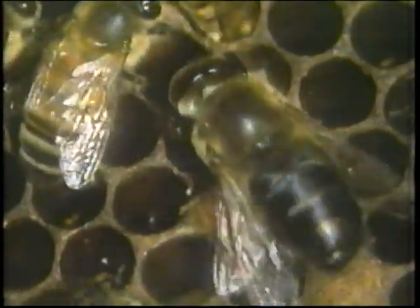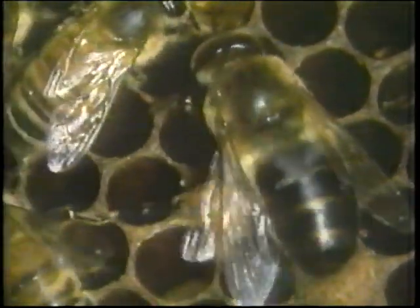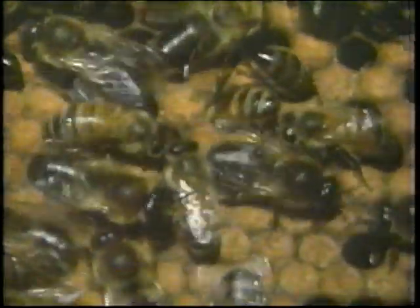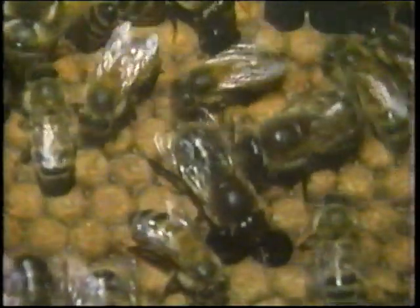By a phenomenon known as parthenogenesis, the drone bee develops from an unfertilised egg. Although drones are much larger than their sisters, the worker bees, the only service they perform for the bee colony is to mate with the new virgin queen. The drones always mate with the virgin queen outside the hive, and at least 20 metres above the ground.